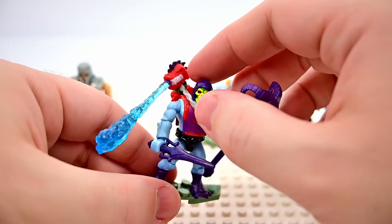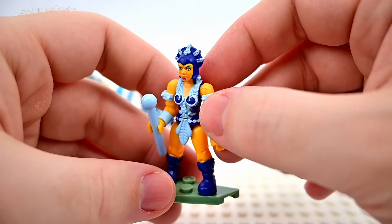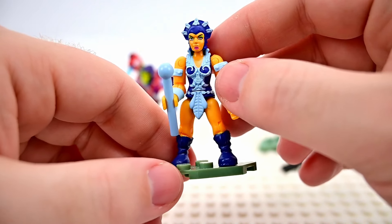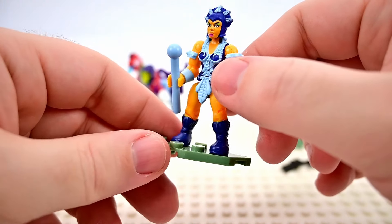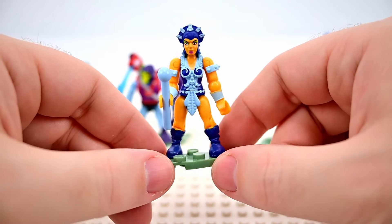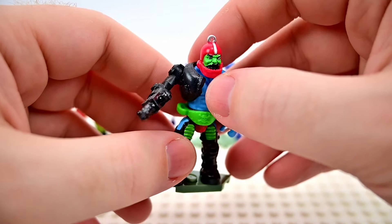Evil-Lyn looks pretty nice — she has orange skin, a nice blue headdress, an outfit that almost looks like a swimsuit, bands on her arms with studs around her wrists, her magic wand, and boots on her feet. Not much to Evil-Lyn but she still looks like her.